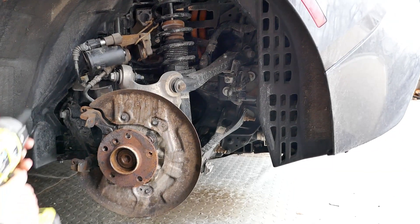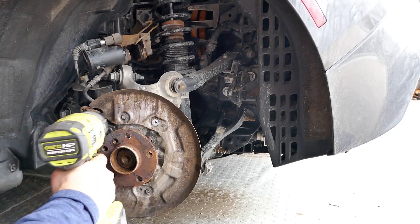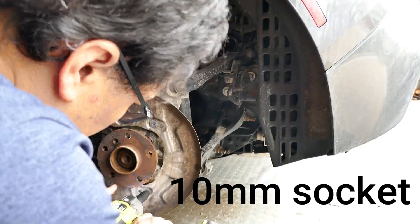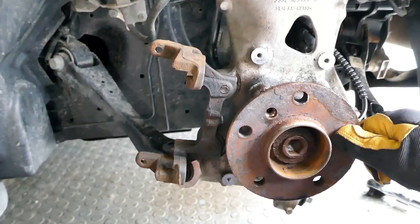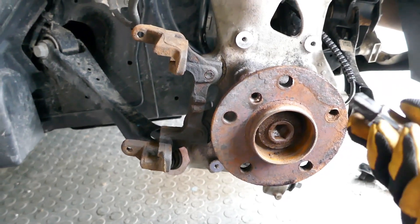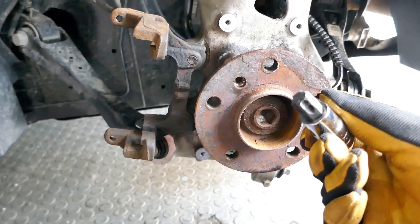With the brake rotor off, the next step is to remove the shield. The next step after that is to remove the hub. There are four bolts holding in the hub that are held in with a T60 Torx head that you will need to remove.